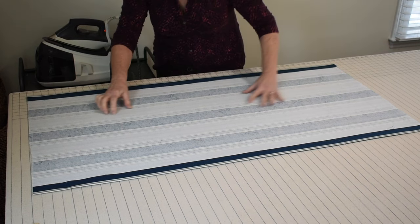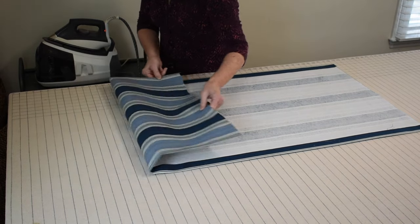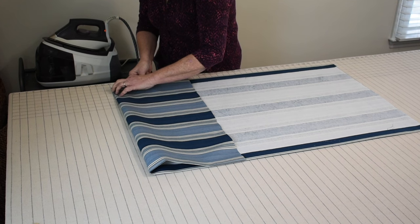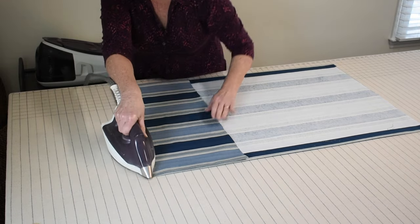Next, fold up 12 inches on your bottom hem and press that in.